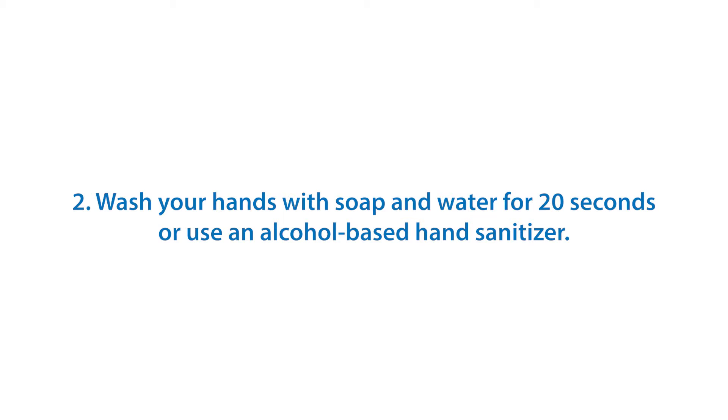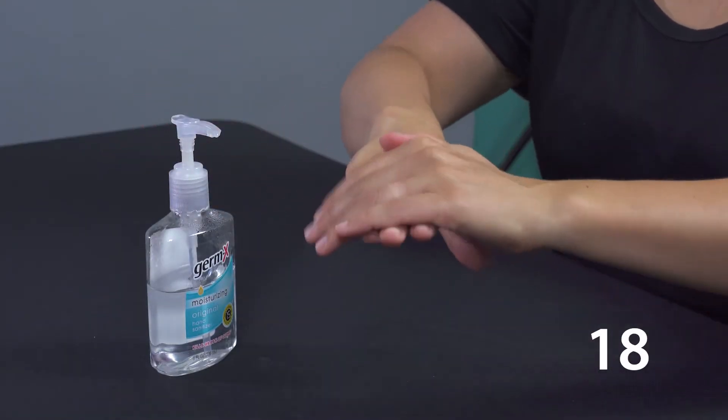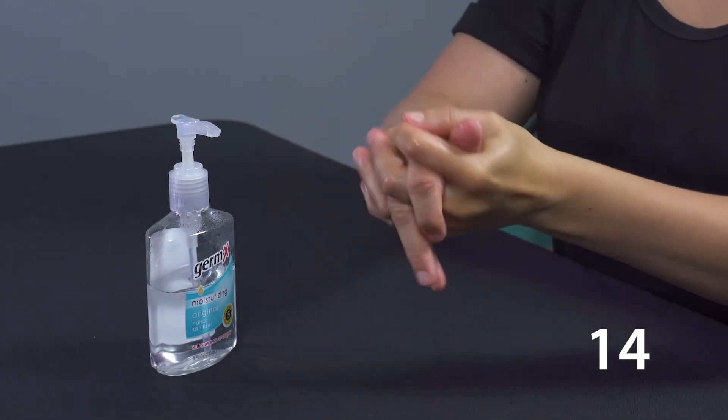Wash your hands with soap and water for 20 seconds or use an alcohol based hand sanitizer. As you wash your hands, make sure you clean between your fingers, under your fingernails, and up to your wrist.